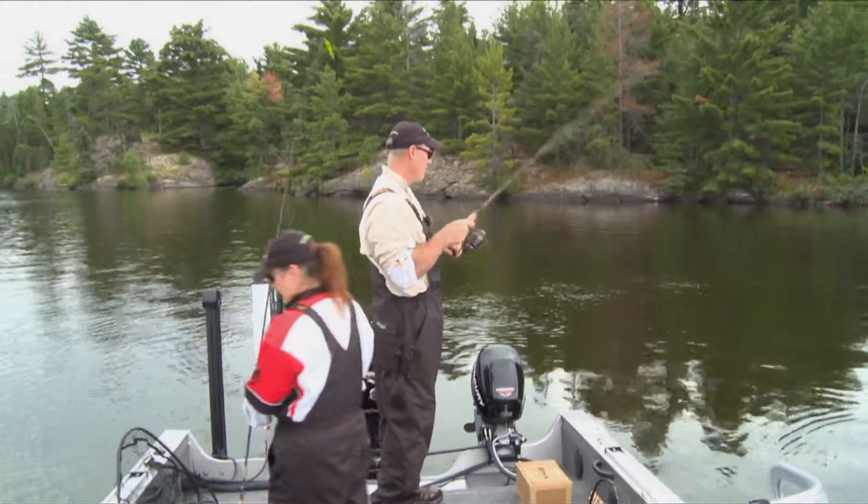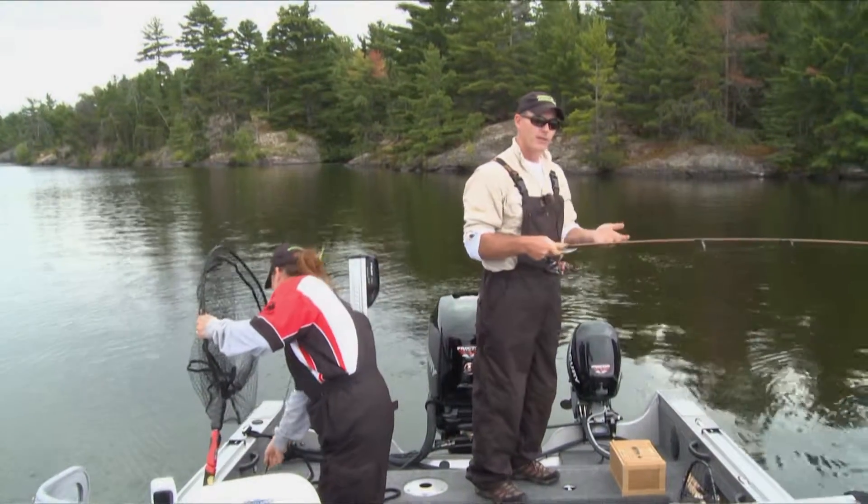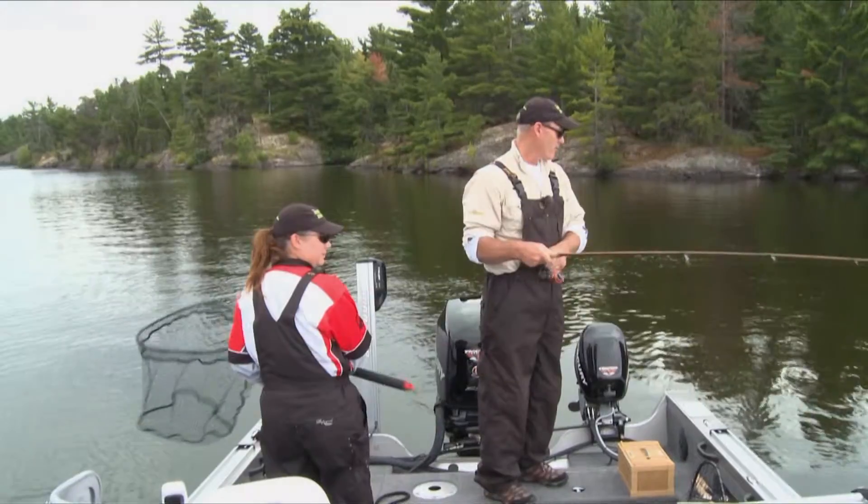It's just all about having fun. Sometimes people forget it's not about catching that lunker walleye, that monster muskie — it's about having fun. Catching a few fish, being out in the boat, fresh air.